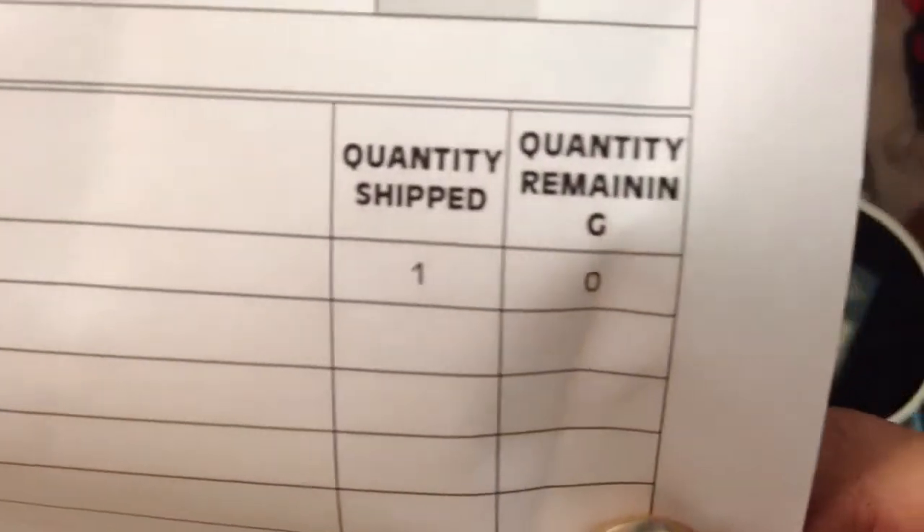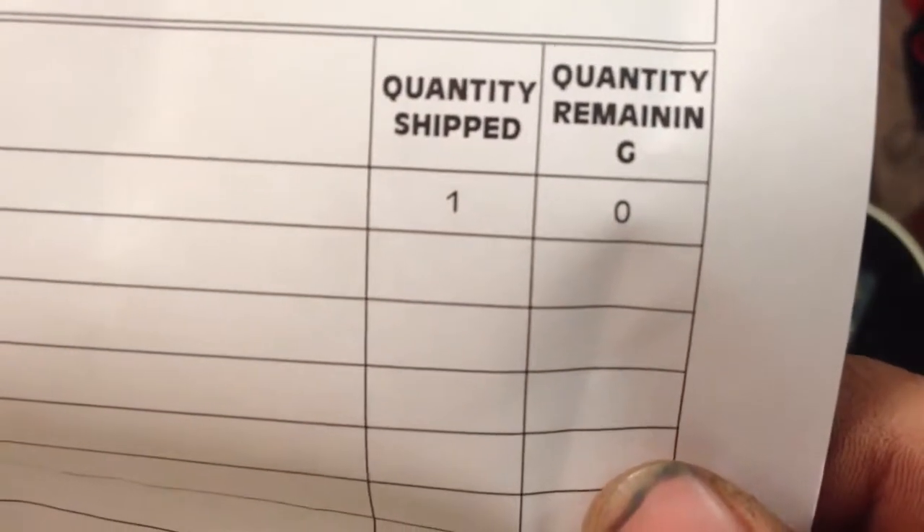Now you know what's in the box — and they have no more, I bought the last one.